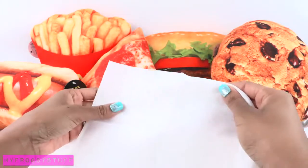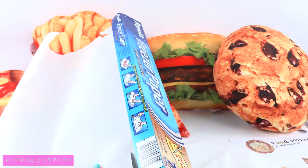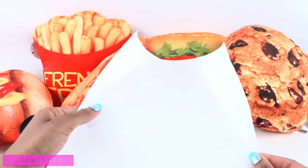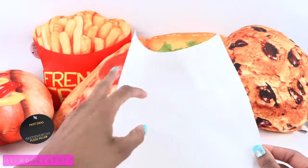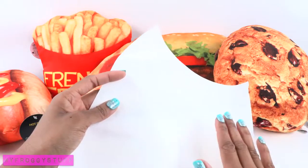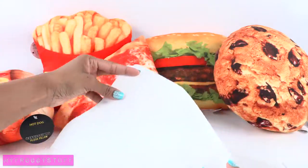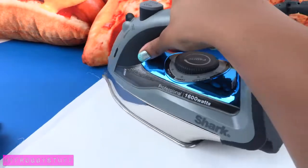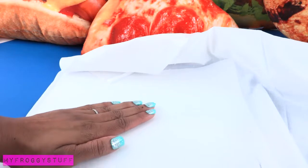Before we put the fabric through the printer, we have to prepare it using freezer paper. Cut a large piece that is a little larger than computer paper. The freezer paper has a shiny side and a flat side — the shiny side is coated with a layer of wax, and that is the side we are going to lay face down onto the fabric. Using a hot dry iron, iron the freezer paper onto the fabric.